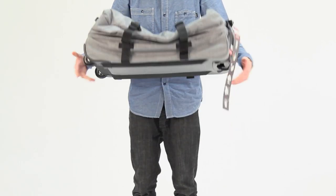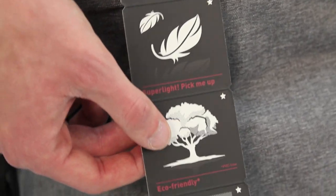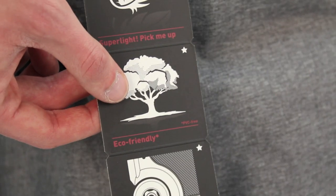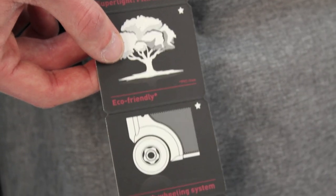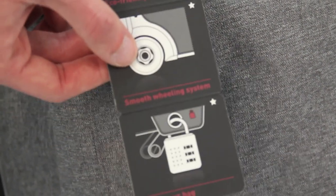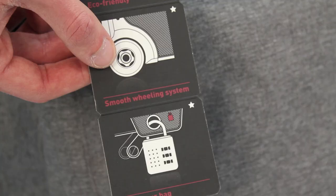The product's lightweight construction means its unladen weight is only 3.14kg. The transfer bags are considered much more eco-friendly in comparison to rival products due to their exclusion of PVC. The product's wheels include individual bearings and a metal axle for maximum strength.